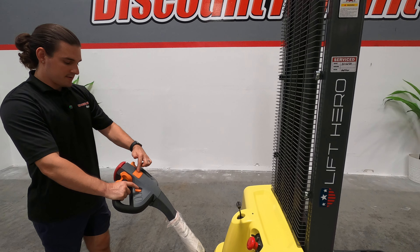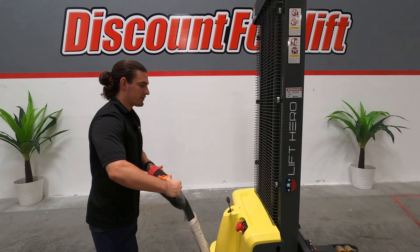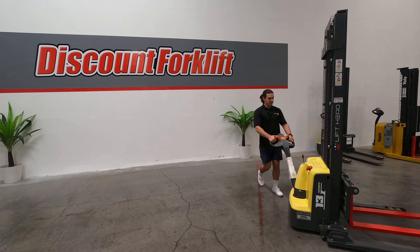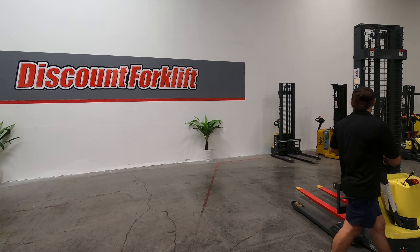We've got a horn right here. I'm gonna take it on a little figure eight for us, so you can see how she moves in nice tight aisles.